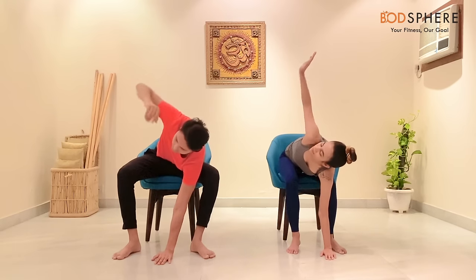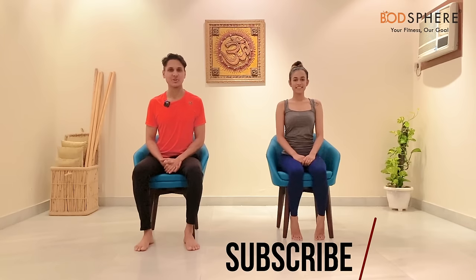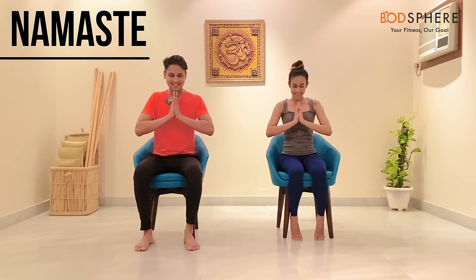Bring your right palm to the floor, come up, and relax. This was all about chair yoga. I hope you liked our video. If you have any questions, please write them in the comment section below and we will answer all queries. Please don't forget to subscribe to our channel. Namaste.